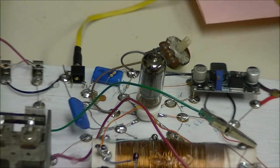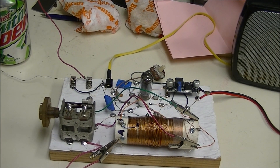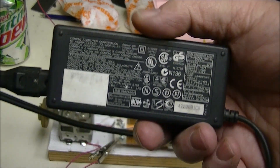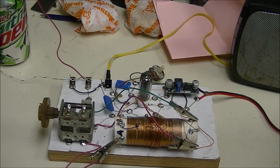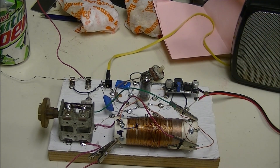Most people associate vacuum tubes with high voltages, and most of them do operate in a lot of ways on high voltages. But there is a big difference here — this operates on a laptop power supply, 19 volts. This is just a little switching regulator so I can set the voltage on the filaments, and this far outperforms a standard crystal radio.